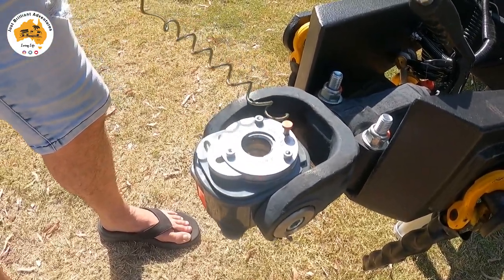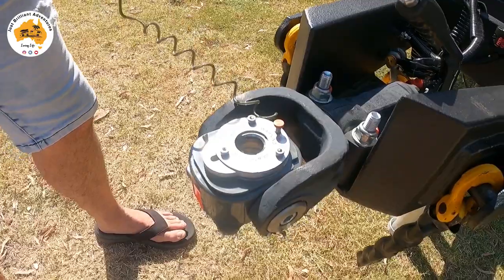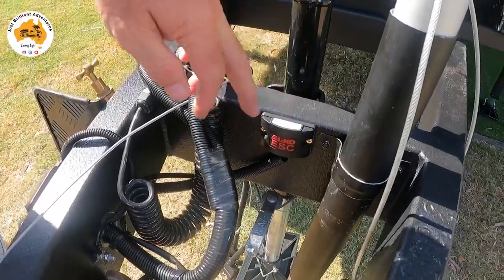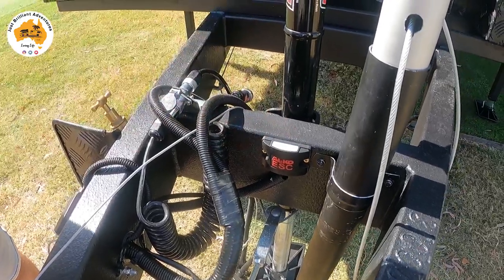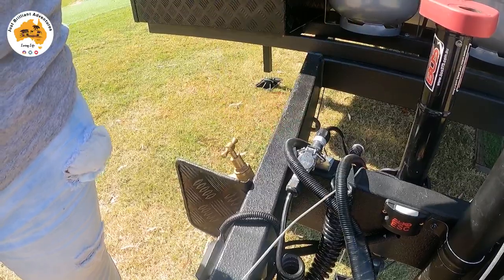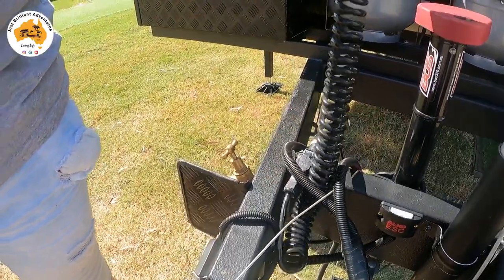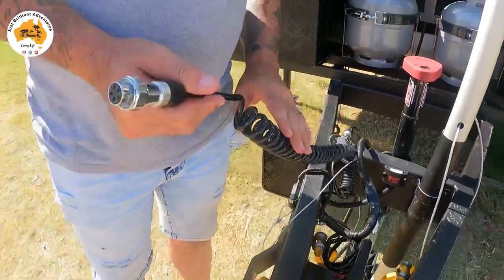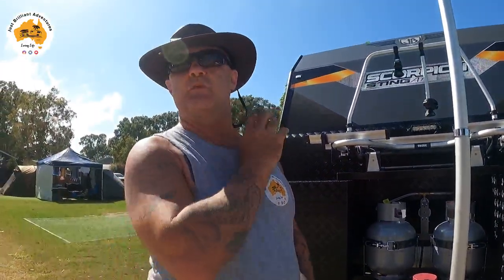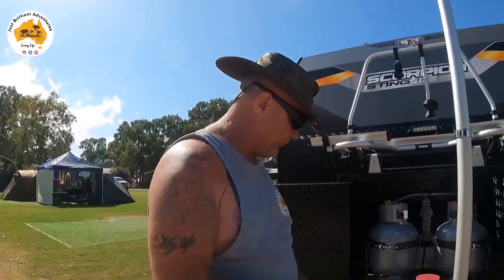There's the pin on the back of the tow hitch handbrake. This is the ESC — the electronic stability control — which goes to the back of the car. This is the camera for the dual cameras at the back, and then I have what they call a wasi cable that goes to the back of the car so I can see what's going on behind the van while driving.